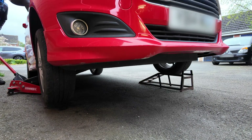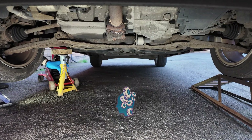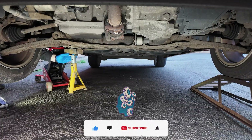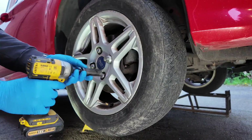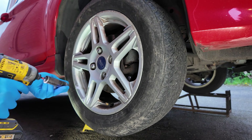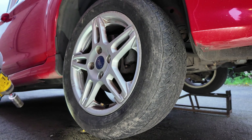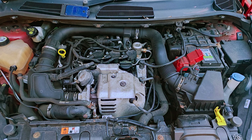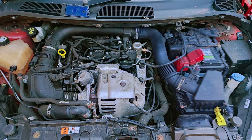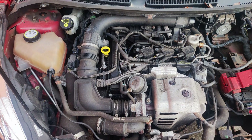First, I secure the car on the ramp and support it with an axle stand on the one side. The wheel needs to be removed for better access. I start by removing the air filter box, the intake pipe, the battery and the battery tray. Then I remove another section of the intake pipe and intercooler hoses.